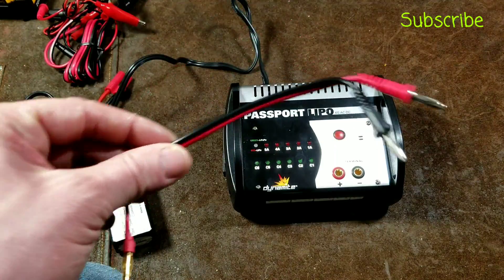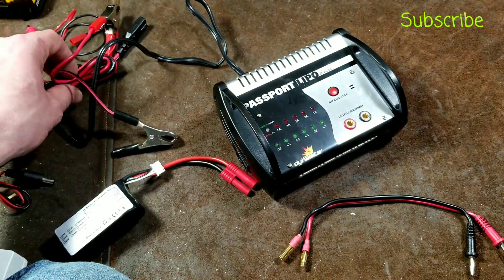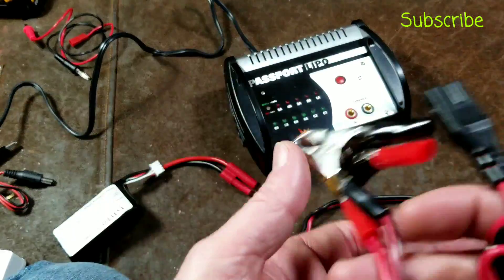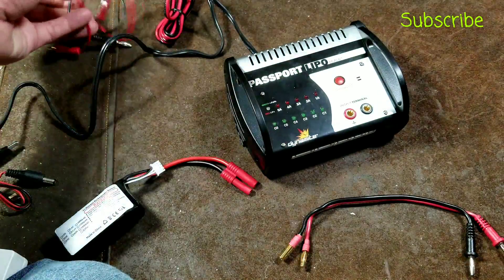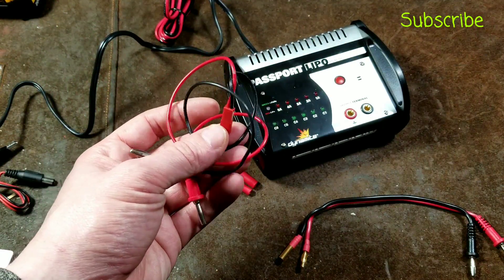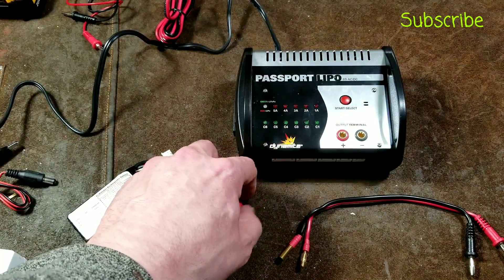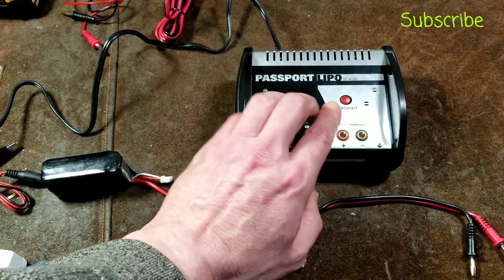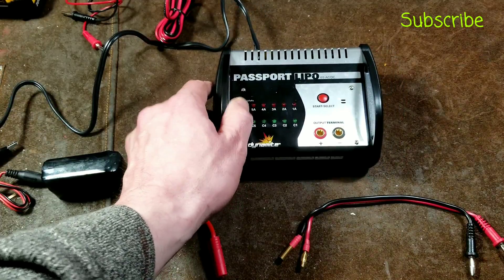It is fan-cooled with a pretty loud and aggressive fan. It came with a variety of accessories, such as banana plug adapters to connect up the batteries. It also includes a power cord so you can run it off plug-in corded power, or use the side port to charge off a car battery — you can also get a cigarette lighter adapter. It came with some other charger accessory, I think for the actual remote control rechargeable batteries, not for the vehicles. These chargers average anywhere from $30 to $50 and go on sale fairly regularly.